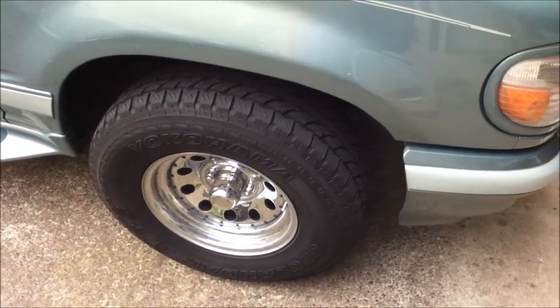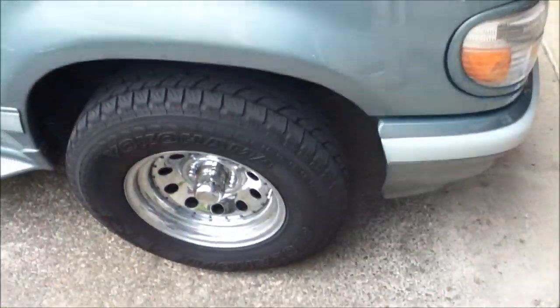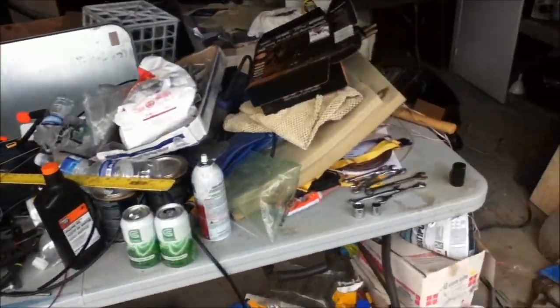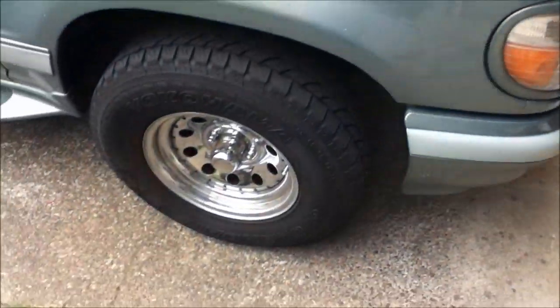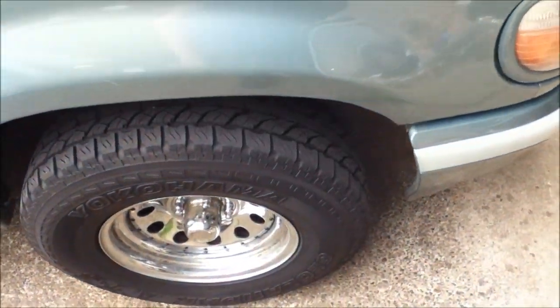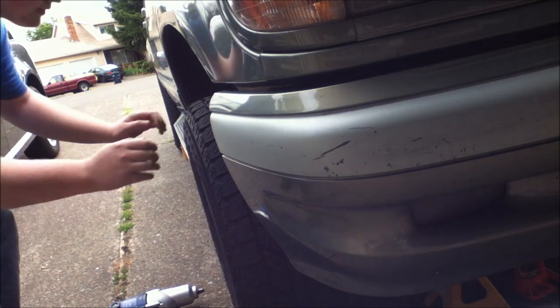Okay, now I need to jack this bad boy up and get the front wheel off. I'll take the front wheel off with the impact gun — there it is. Take it off and we'll proceed to take the brake caliper off. You'll see in the next few clips. How much play does this wheel bearing have? Let's find out.